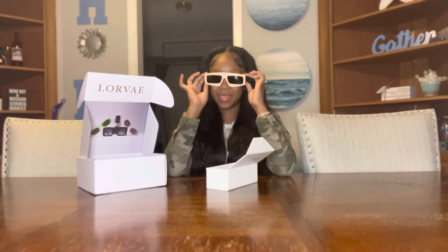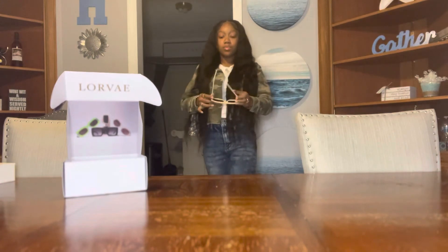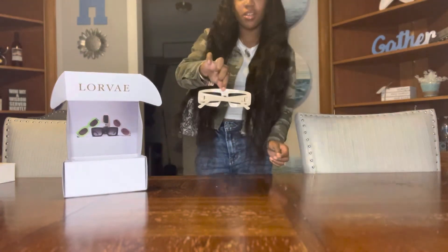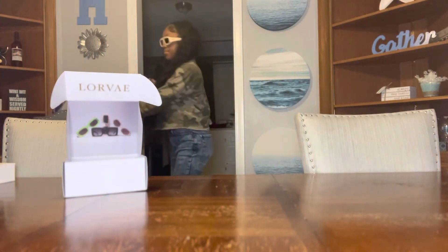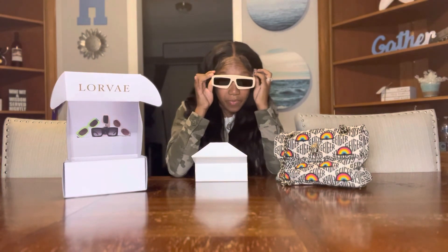Stop playing, stop playing — let's put them on! And it's fly! Oh, I'm in love. What? What do you say? Oh nothing. Y'all, I just love these so much, oh my god, I'm so ready to wear these.